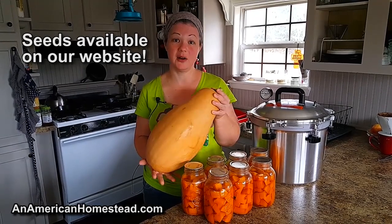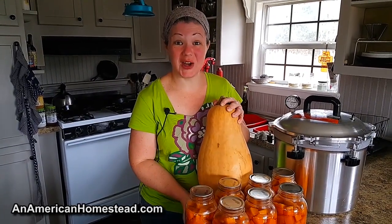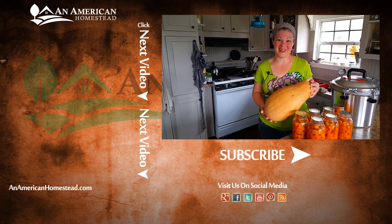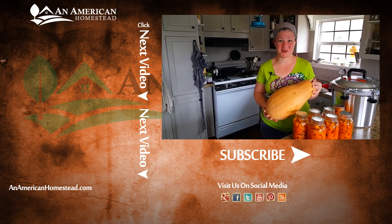The seeds are available on our website if you would like to purchase them. If you enjoyed this video, please check out this list of amazing people on your screen. These are our patrons and they make all of our videos possible — they are the executive producers of our show. For more information about our patrons, go to patreon.com/anamericanhomestead. In the meantime, please check out the videos on the left, please like and subscribe, and we'll see you next time on An American Homestead.